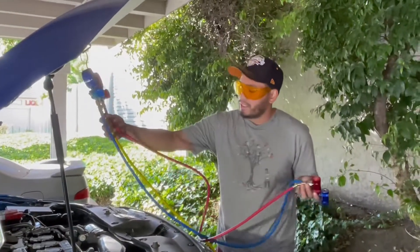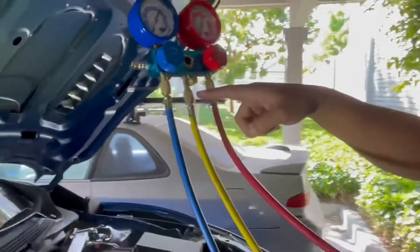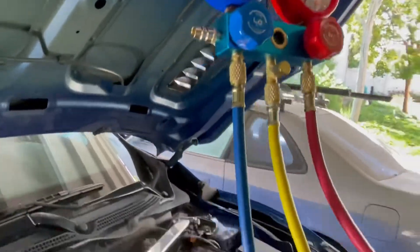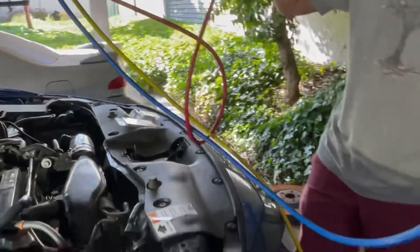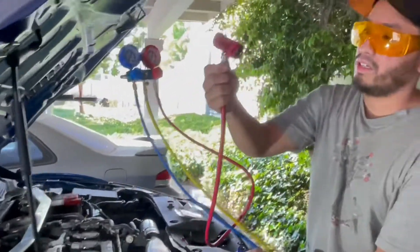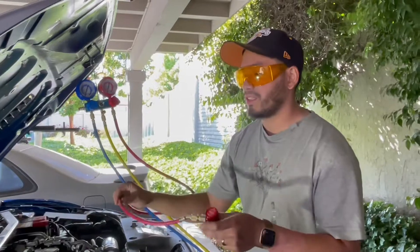In order to do that, I have my line set up — they're color-coded with low, high, and the yellow middle line. The yellow middle one is connected to my vacuum pump down here on the floor. I've got my red high side connector. Forgive me, this is my first time doing this, but I've been doing a lot of research on how to do it.